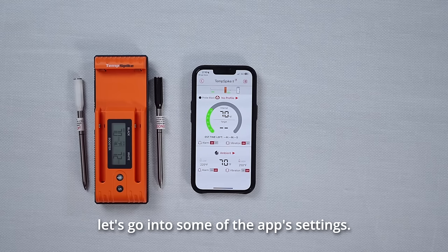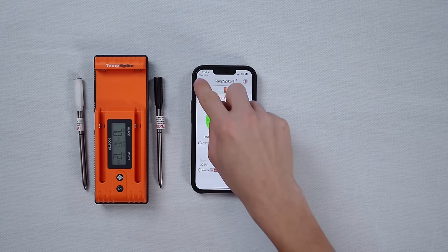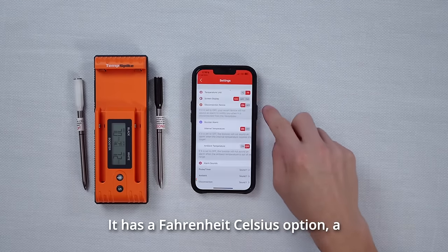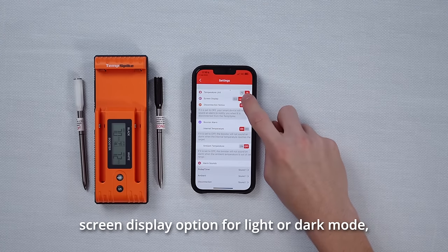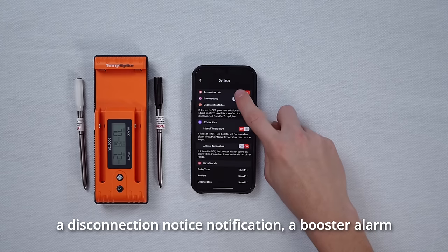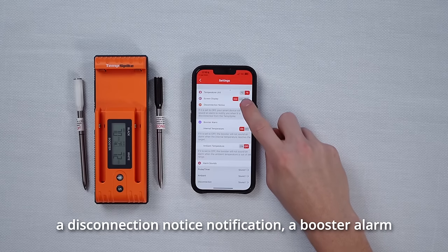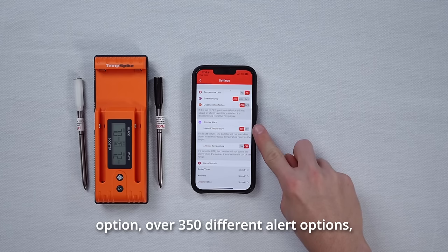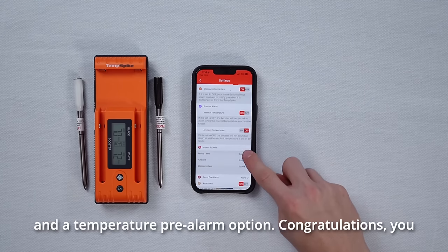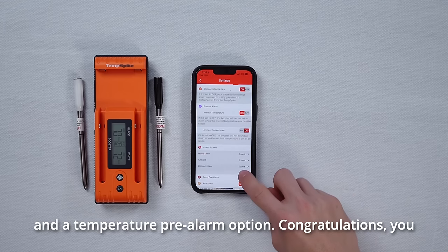Now let's go into some of the app's settings. It has a Fahrenheit/Celsius option, a screen display option for light or dark mode, disconnection notice notifications, booster alarm options, over 350 different alert options, and a temperature pre-alarm option.